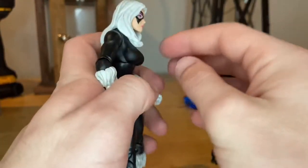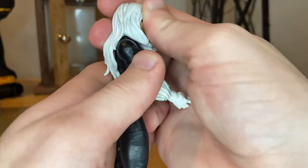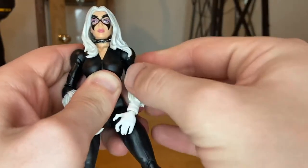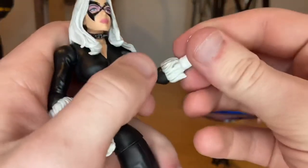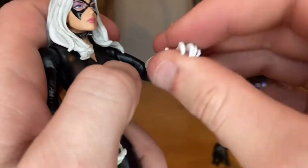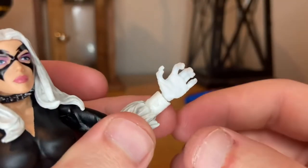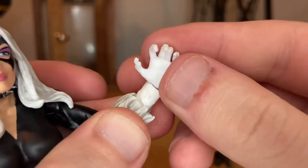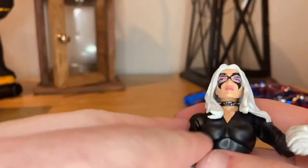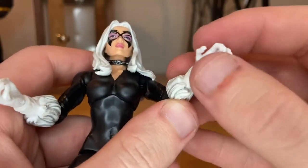Now let's go over the articulation. Her head hinges down just a little bit — the hair kind of gets in the way. Up is the same deal. The shoulders can move out past 90 degrees with 360-degree rotation. You get single-jointed elbows that don't even get close to 90 degrees, and a little bit of rotation around the elbow. Her wrists go side to side instead of forward and backward — both hands are side to side.